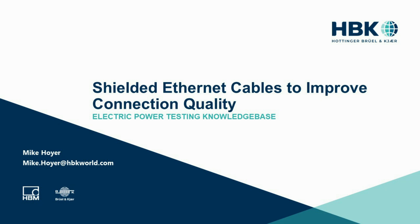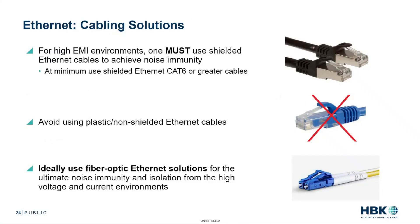Every once in a while, a customer calls saying they start their electric drive test and all of a sudden the communication to their power analyzer is lost. The first thing I mention is: do you have, or are you using, shielded Ethernet cables? And that's usually the case for the issue.